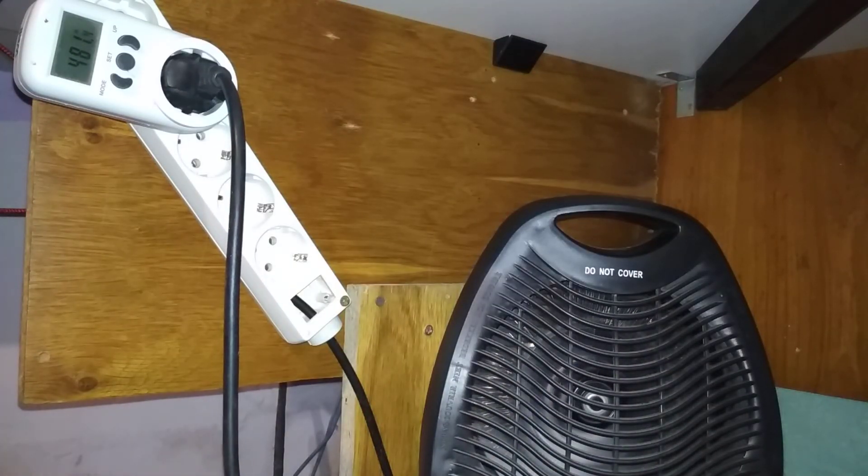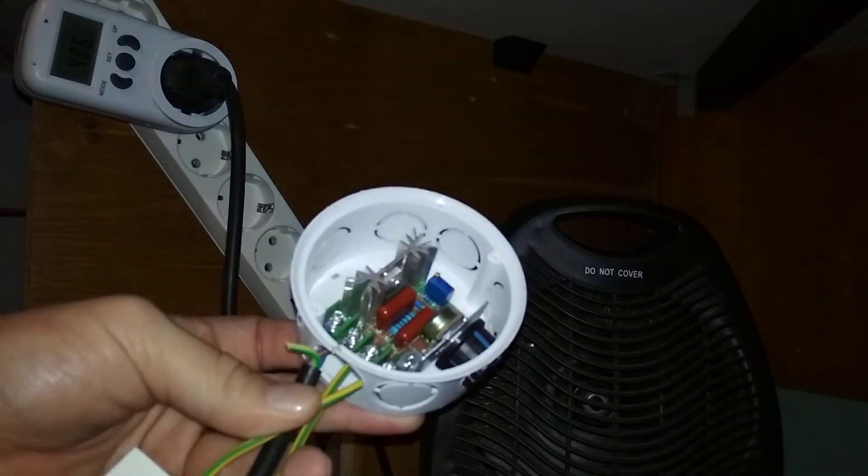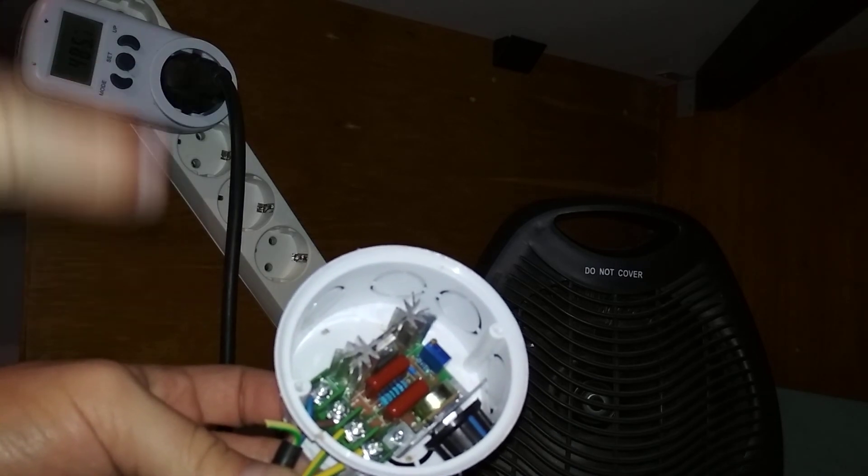The heater costs about 10 bucks and this little regulator mechanism is another two or three dollars. This can be a very good solution for improvised heating until you hook up your main heater or can afford a professional heating system. It will most likely be more silent than the professional stuff, if you eliminate the buzzing box.